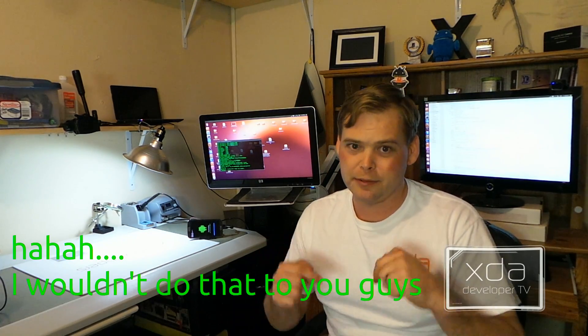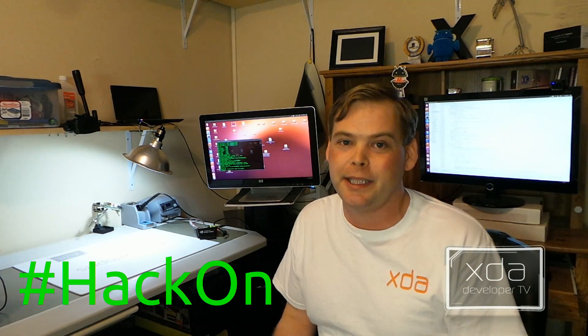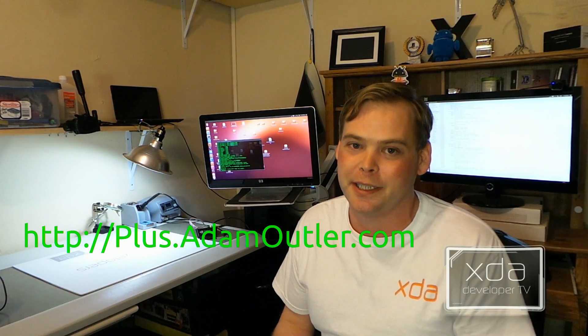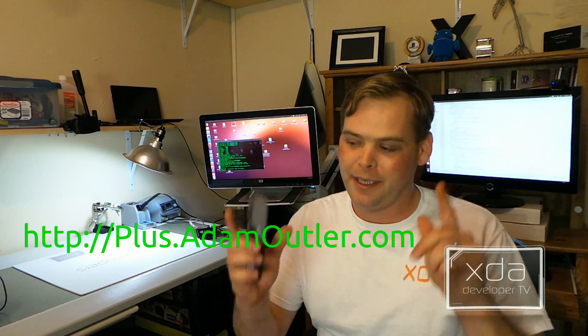Links in the description below. That's all for this episode. Got any cool hacks you'd like to see on this show? Use hashtag HackOn. Don't forget to subscribe to this YouTube channel and add me to your Circles on Google+ — go to plus.adamoutler.com. Until next time, HackOn.